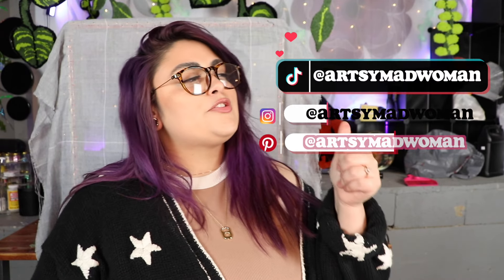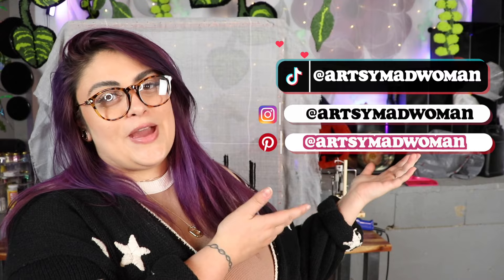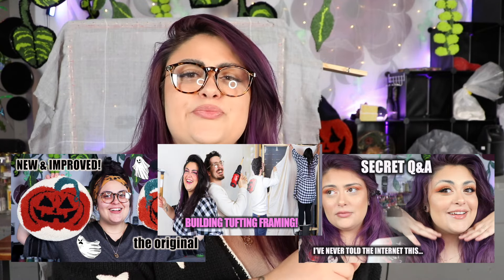Thank you so much for watching. Make sure you give this video a like, subscribe to my channel and my vlog channel which is Not So Artsy, and follow me on Instagram, TikTok, and Pinterest at Artsy Madwoman. You can become a channel member for bonus videos and exclusive content — the link is in the description, along with the link to the merch. We have merch including t-shirts, hoodies, crewnecks, mugs, magnets, laptop cases, and tote bags. I love you guys and I'll see you in the next video. Goodbye!